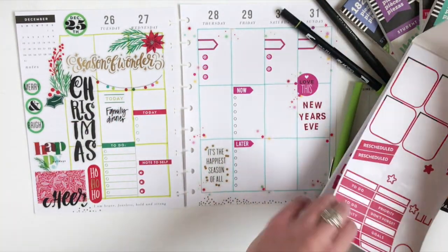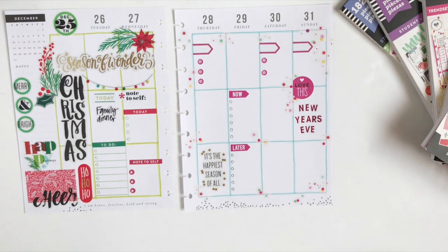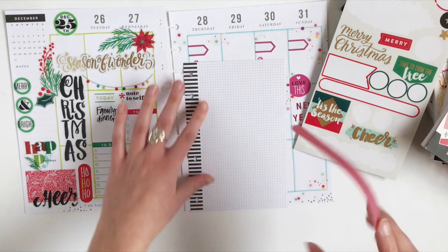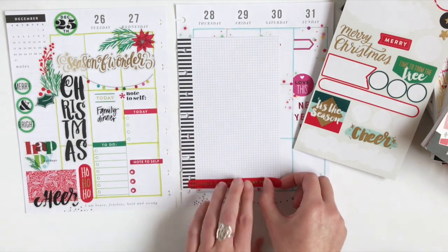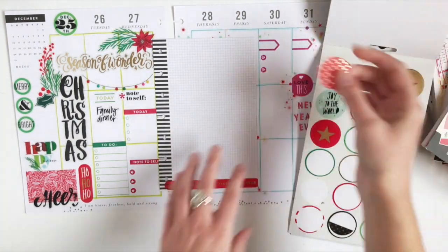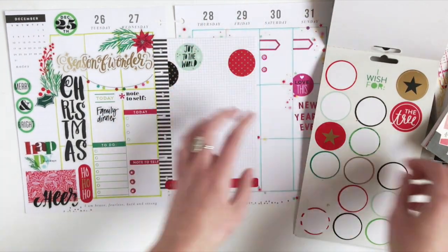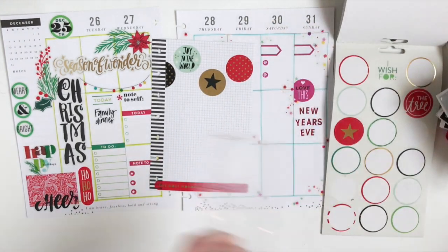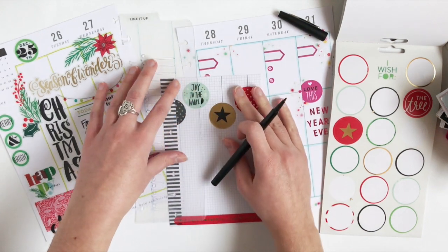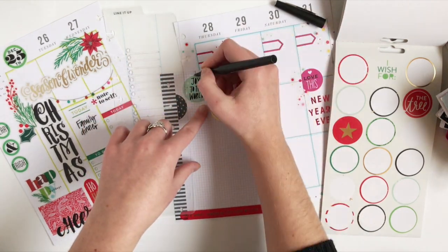That's going to be it for the main weekly layout. Now I'm going to add in some notepaper from the mini Happy Planner line and make myself a decorative place to keep notes or to-do lists for the week. Same as the weekly layout, I'm going to decorate the front side Christmas-y and the back with bright fun colors for the new year. I'm using this note sheet because I went a bit more decorative in my planner for the first half of the week, and I also have some Christmas stickers I still want to use — so this is a great excuse to use more stickers when you're running out of room in your weekly layout.